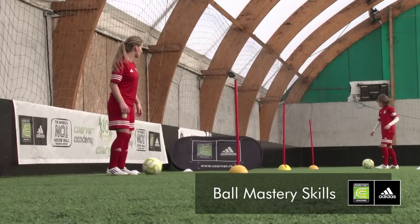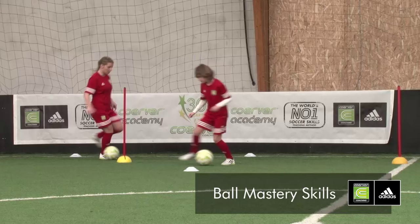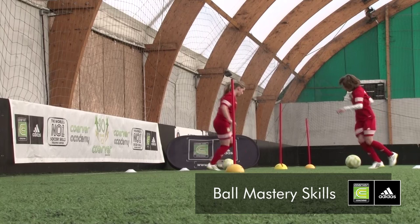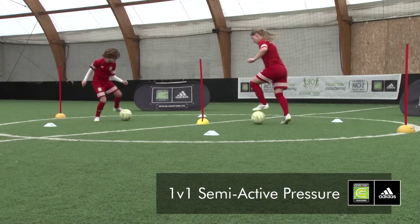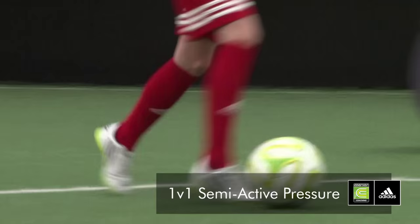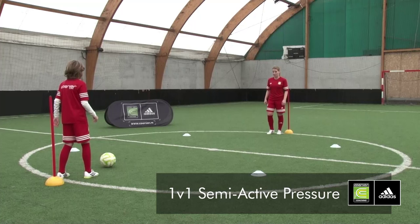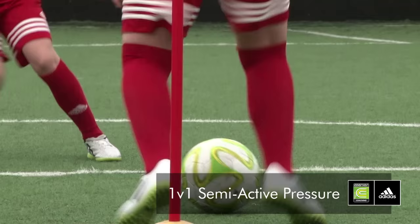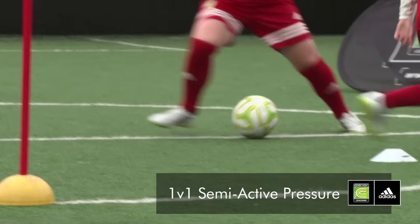Ball Mastery vežbe vam pomažu da razvijate osjećaj za loptu i da popravite koncentraciju. Učenjem driblinga bez protivnika radite na automatizaciji pokreta sa loptom. Obukom driblinga sa poloaktivnim protivnikom povećavate svoje samopouzdanje.